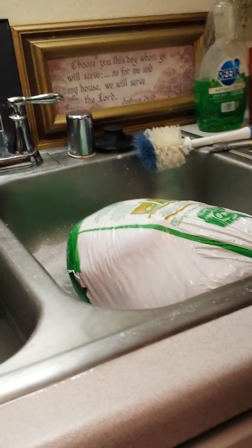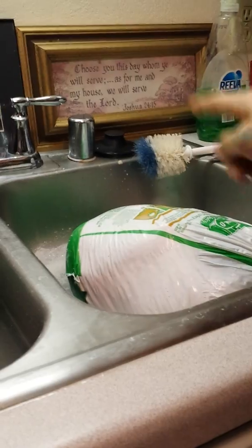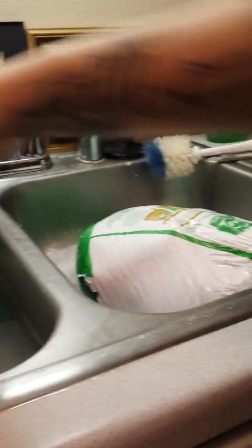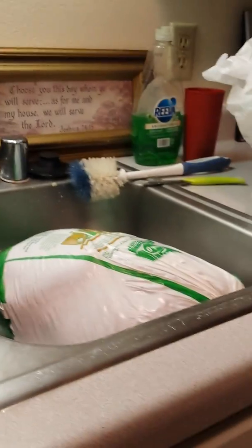Hey YouTube! Today I'm going to be starting to cook the first turkey. We have this little one and this big one over here, soaking for tomorrow's Thanksgiving.